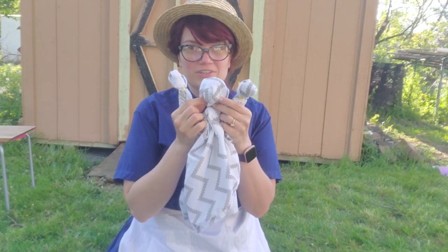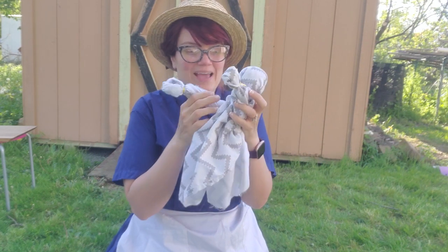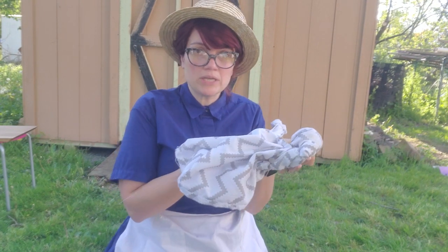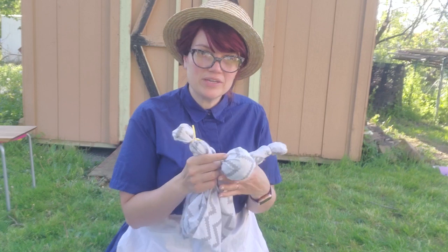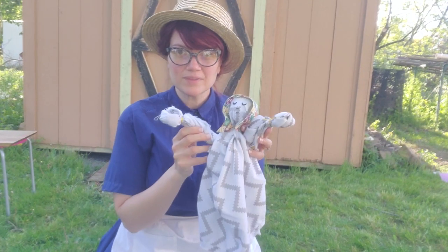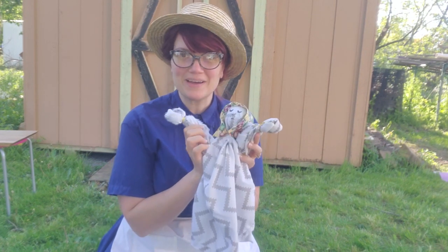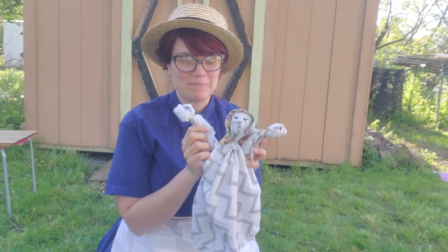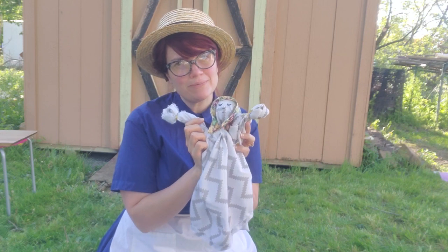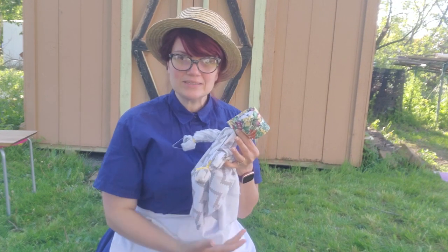Now your doll should look something like this. She has two little arms, a head, a little floppy body. This makes a perfect little doll to play with. You can decorate her up, make her some clothes, and give her a face if you'd like. I found some wide ribbons so I gave my doll a little bonnet, kind of like the one I was wearing in my Oregon Trail video. And I also drew a little sleeping face so that she can be a nice little napping doll.